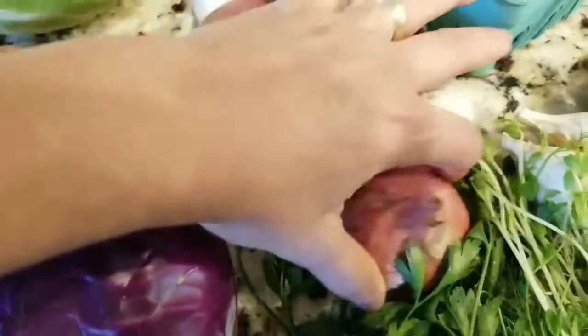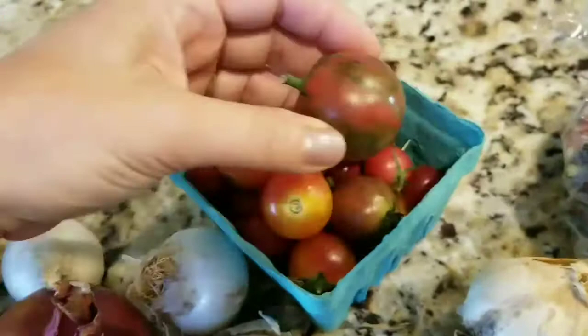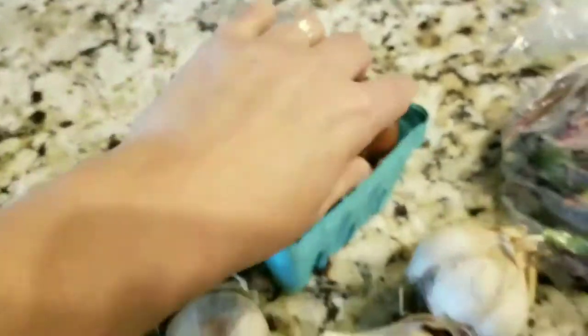Got some onions — I got some red ones and some white ones. Pint of cherry tomatoes. These are pretty cool — they got stripes on them. That one looks like a watermelon one. So these are very interesting.